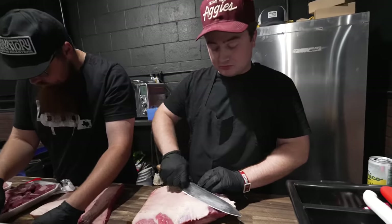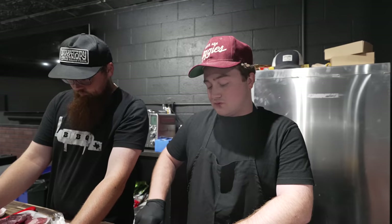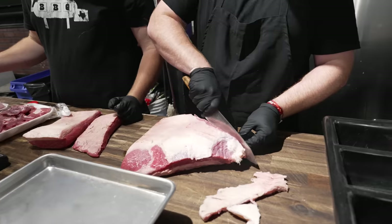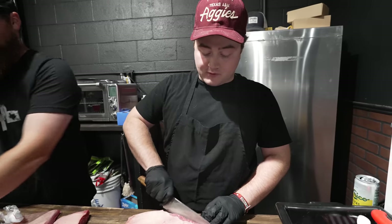What are you making for us today, Mr. Parkman? I'm gonna make my version of old-school Central Texas style Lockhart and Luling links. What that consists of basically is beef and a little bit of pork, a lot of fat, and salt and pepper — and that's it.